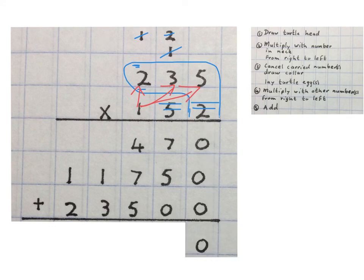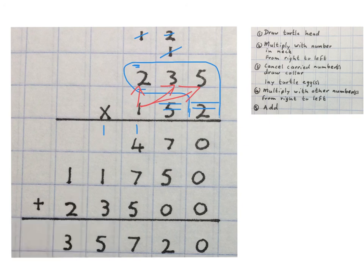You add these: naught gives you naught. Seven plus five gives you twelve, carry one. One plus four is five, plus seven is twelve, plus five is seventeen — write the seven and carry the one. One plus one is two, plus three is five. And one plus two is three. Final answer: thirty-five thousand seven hundred and twenty.